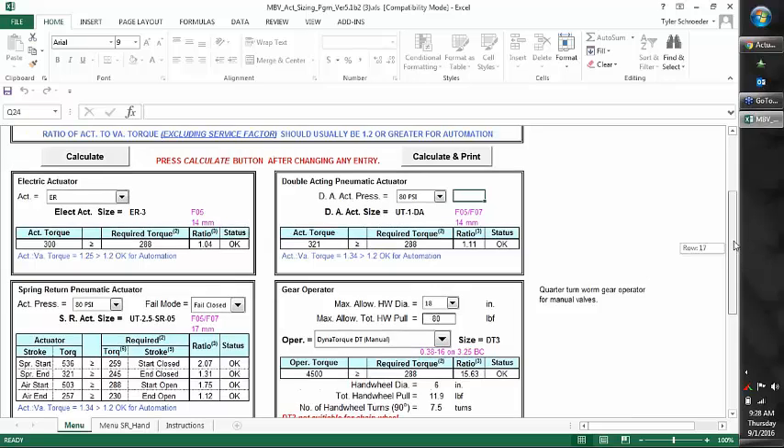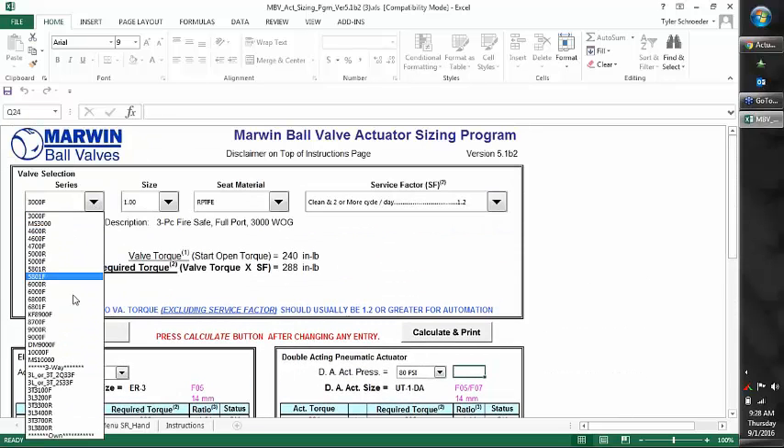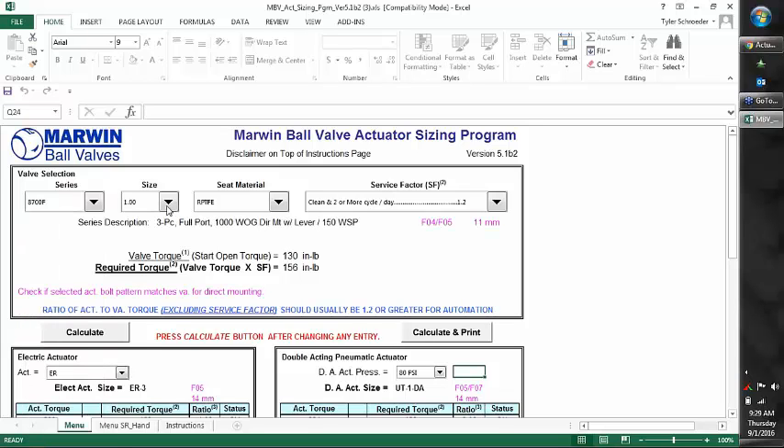Let's run through an example. We'll go to our drop-down and select the 8700. The 8700 is only available in half-inch through two-inch, which matches our data sheet. Let's pick the inch-and-a-half for this example. It will always default to the standard seat material that comes with the valve — in this case, RPTFE, which is reinforced Teflon. The default service factor is always 1.2. Behind the scenes, it recognizes that to turn an inch-and-a-half 8700 with standard RPTFE seats takes 250 inch-pounds of torque. So 250 times 1.2 gives us a required torque of 300 inch-pounds.